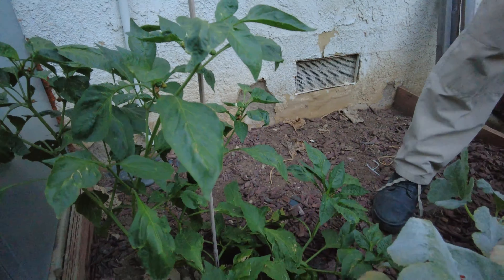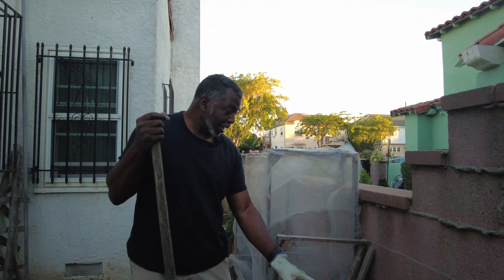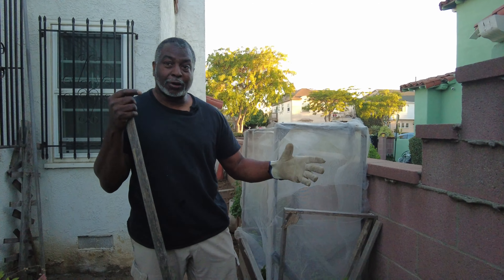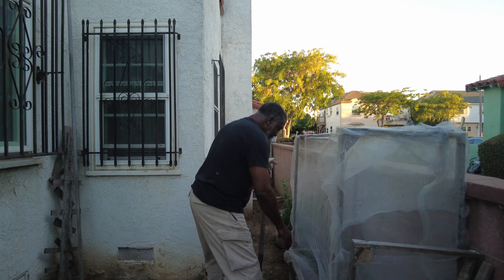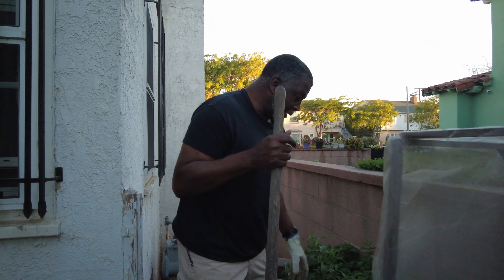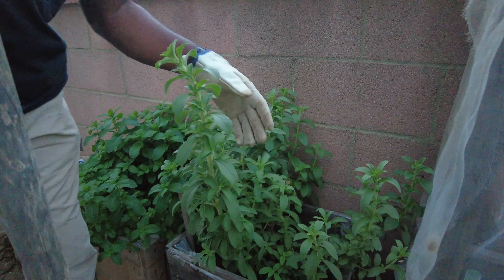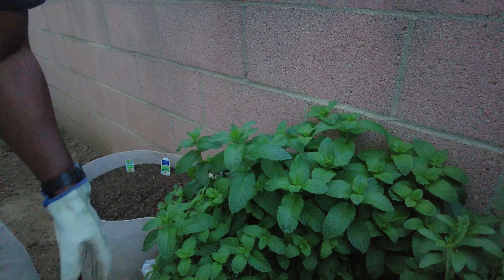This right here is green pepper - there are some green peppers here. My longevity spinach is growing really nice now. If I do what I'm supposed to do, I'll go ahead and harvest some of these leaves before this whole thing gets full and it's just all over the place. And here once again is my spearmint, it's coming back and that's a good thing.